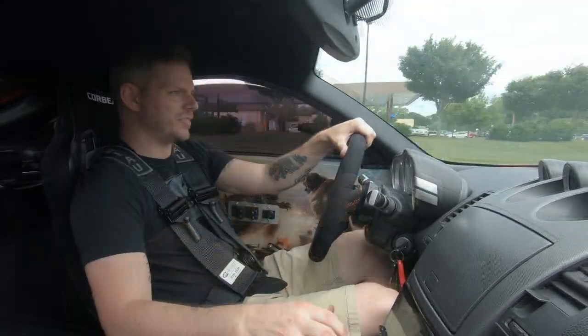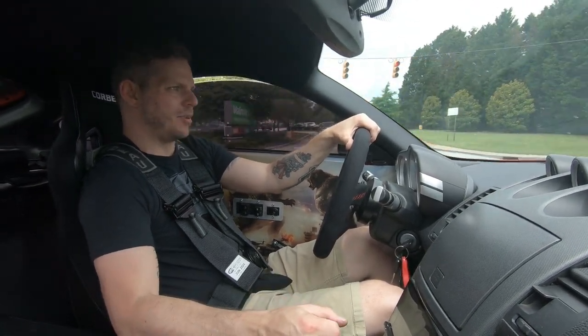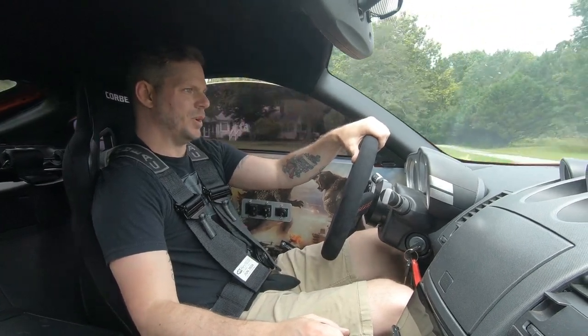I really like how firm the shifter is right now. I hope the camera is catching it. It used to be real wobbly in here — I can feel it in my hand now. Nothing. Beautiful.